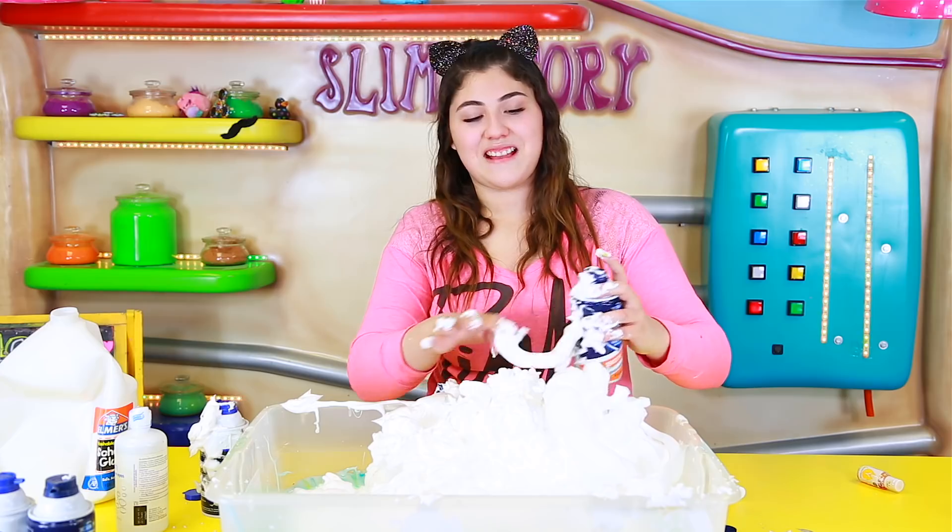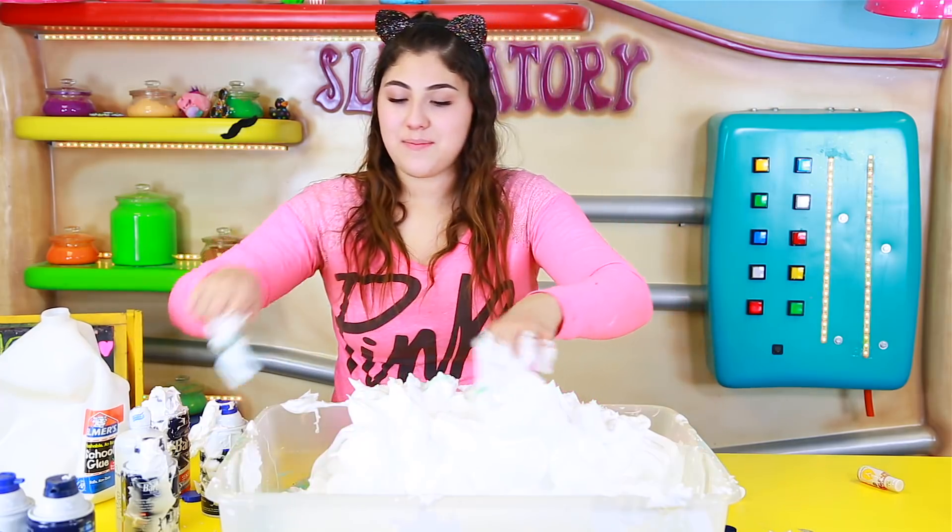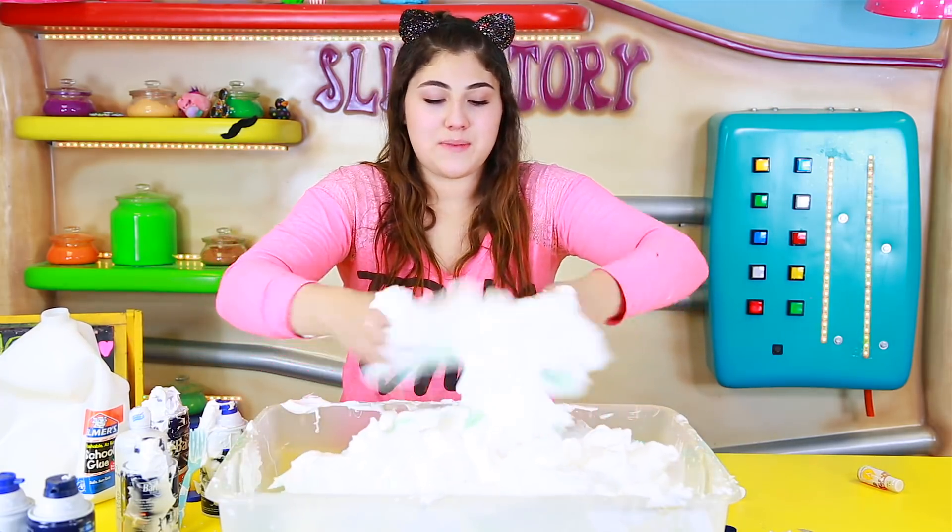Okay, why is the shaving cream coming out like that guys? Look at it — it comes out so big. Okay we're gonna go ahead and start mixing. I'm just gonna mix with my hands cause I don't think there's really any point using the fork anymore. We have 3 bottles of shaving cream in it already, let's see how it's doing.